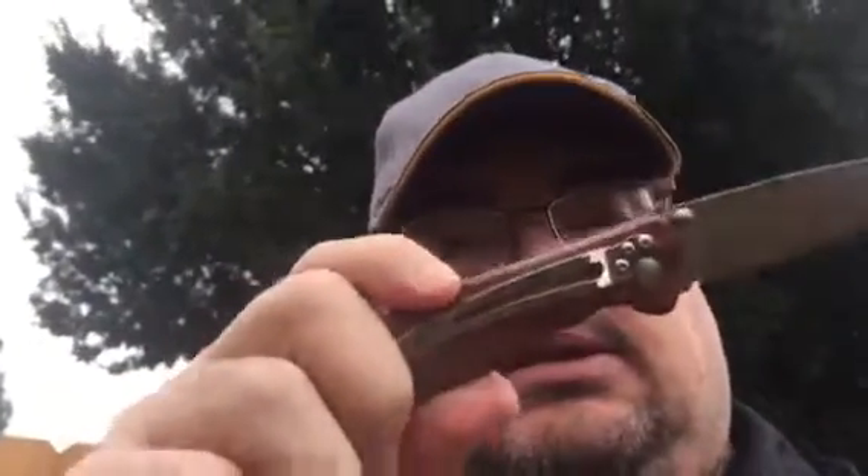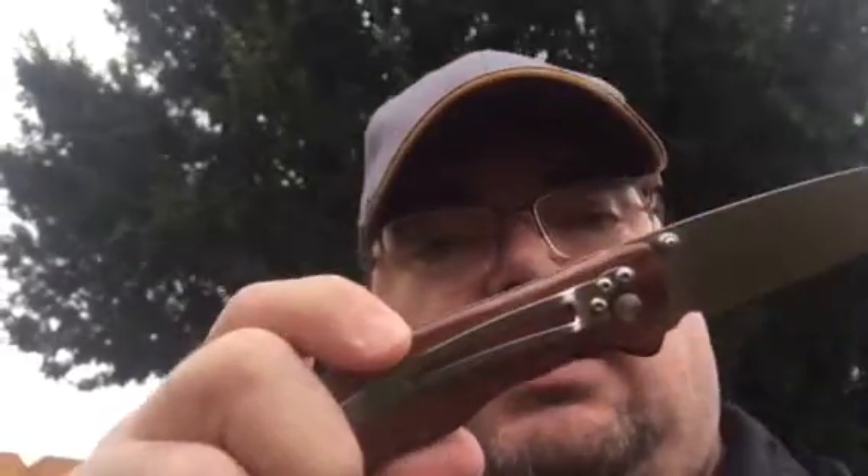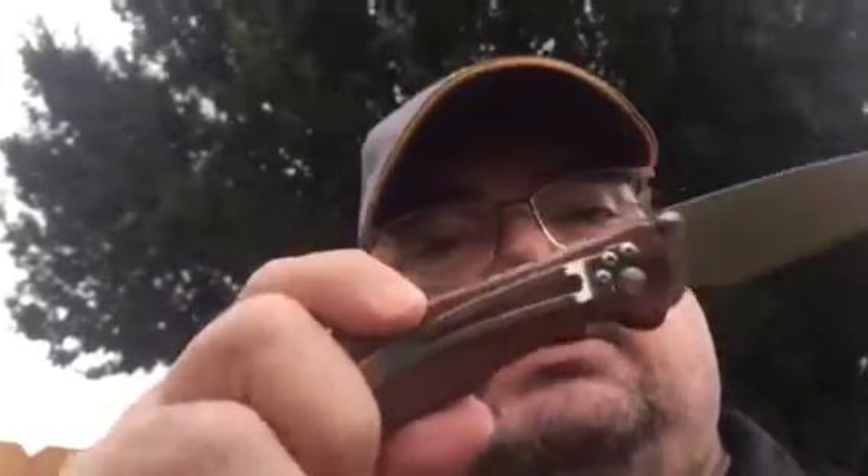Howdy folks, 400lb Gorilla here. Today I want to talk to you a little bit about Knife Happiness. I am holding the Enlon L05 wood handled version — a knife that you can typically get on Gearbest for between $7.50 and $8.50. When I bought it I think it was less than $8.